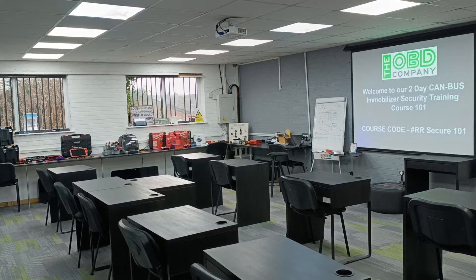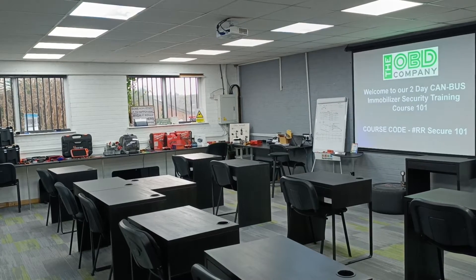In this short video I'll go through with you what we're learning on our two-day CAN bus immobiliser and tracker training course.